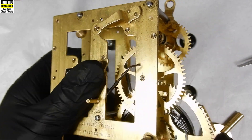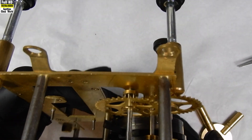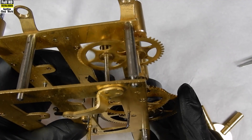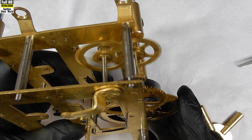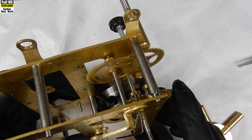A pivot running in a well-fitting bushing has only a small area of contact with the inside of the bushing, plus it is floating on a few molecules' thickness of oil, so the friction between the pivot and the bushing is minimal.